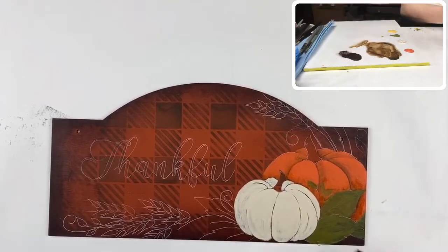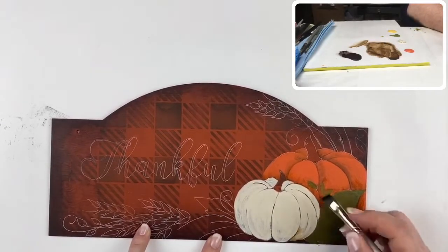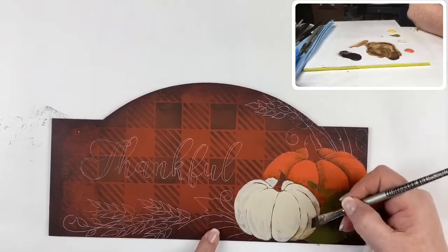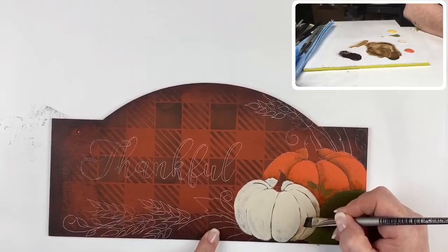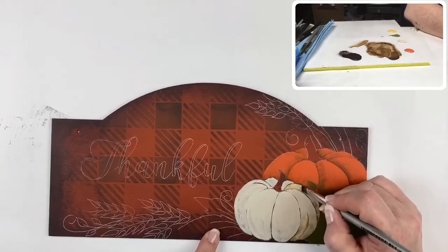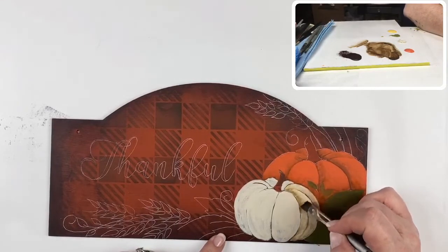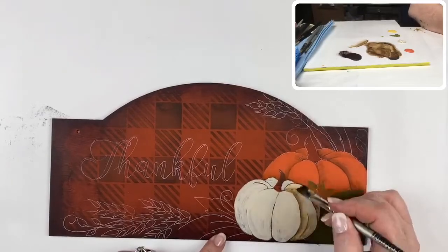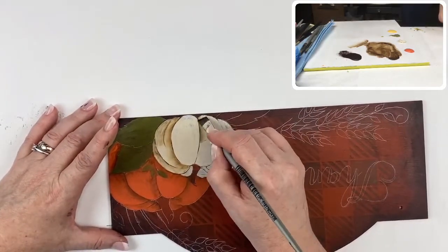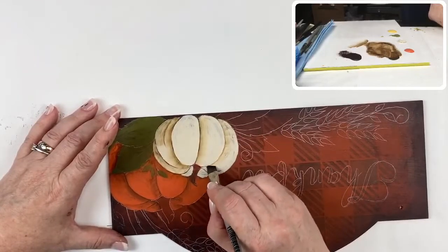When I base coated this one I left a lot of the texture showing — I wasn't too fussy about getting it perfectly opaque. I like that texture it creates, and because I painted it in the shape of each of those segments it helps create the texture that's in pumpkins. Instead of looking very polished, it looks like it has that natural texture. Those stria lines I created when base coating have really helped create that pumpkin texture.